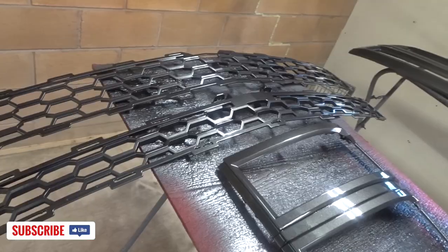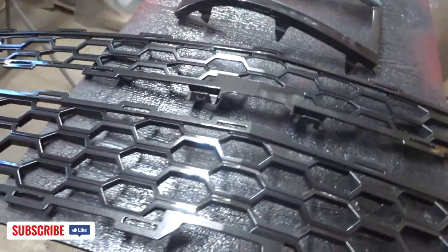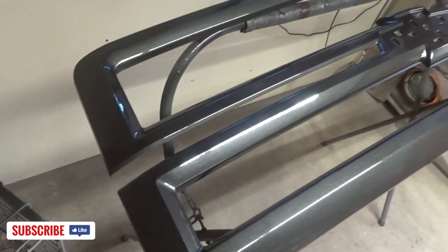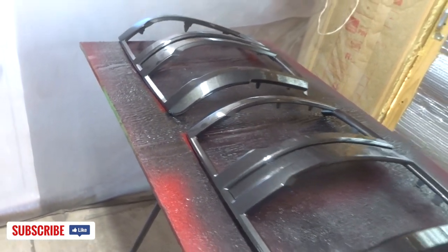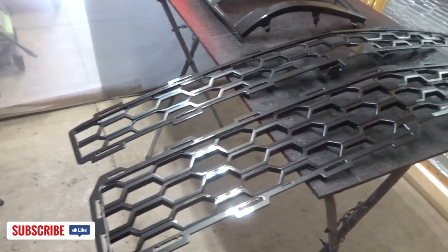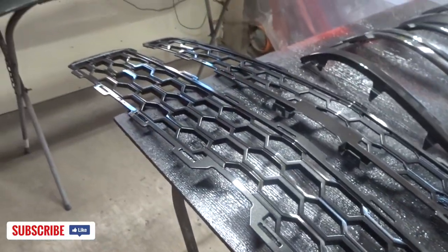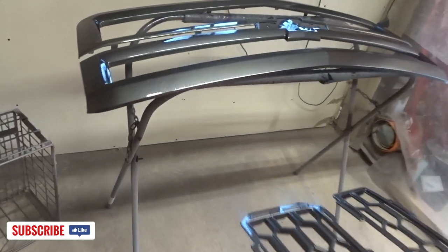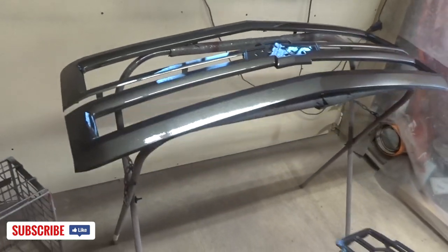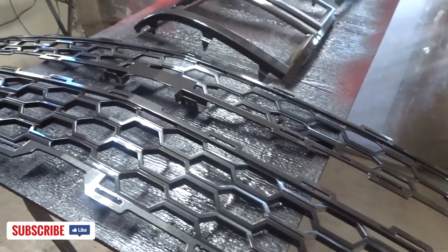All right, we got the grill, the inserts, and the headlight trim — clear coat first coat. There's the first coat of clear. We're gonna let this flash off 15 minutes and then give it a second coat of clear, might do a third coat depending on how the second coat flows out. Then we'll let these dry, pull in the bumper, and get the bumper clear coated — I'll probably end up doing three coats on the bumper.